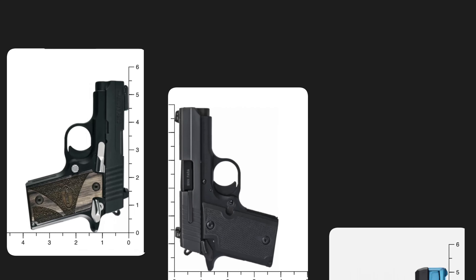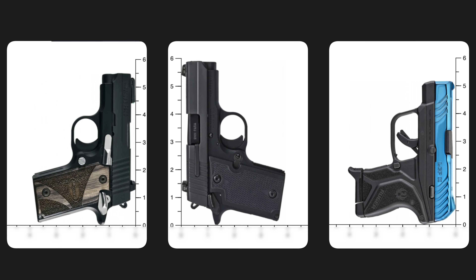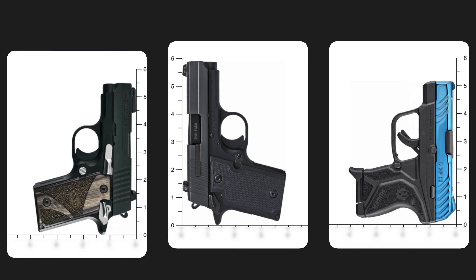Does the Enigma work with tiny guns? People often ask where to find an Enigma compatible holster for extremely small guns like the SIG P238, 938, or the Ruger LCP2. While some holsters work better than others, don't worry — we have some recommendations. First, you need a brief warning about what to expect when using an extremely small gun with the Philster Enigma. We'll cover everything you need to know in this video, and for more resources check out the links in the description box below.